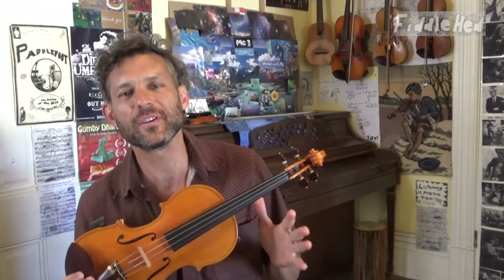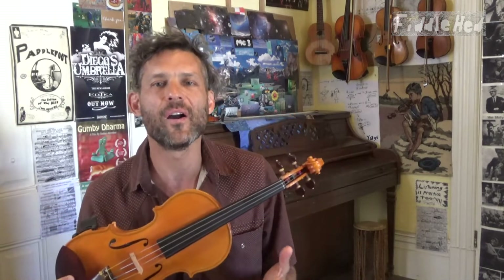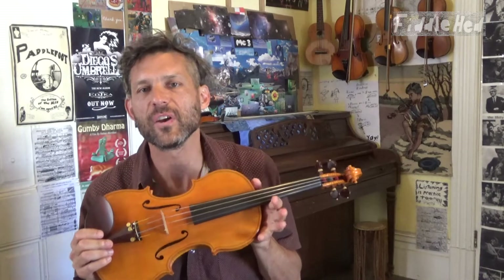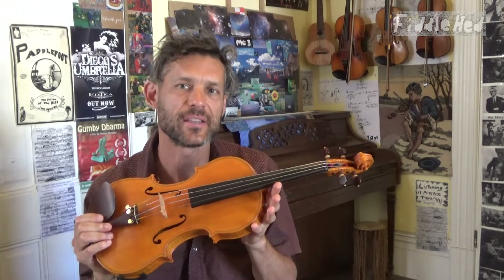Welcome to Fiddlehead Fiddle Lessons. Have you ever been learning a new tune and thought to yourself, this is so hard, how am I ever going to be able to do this? Good question. A simple way to work on very hard things on any instrument, but especially fiddle, is to separate your hands.